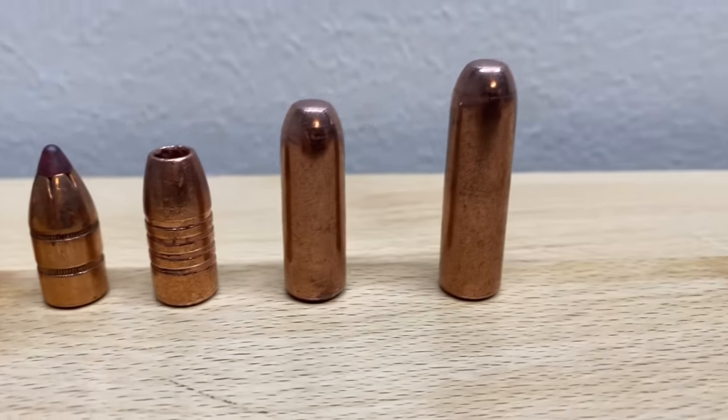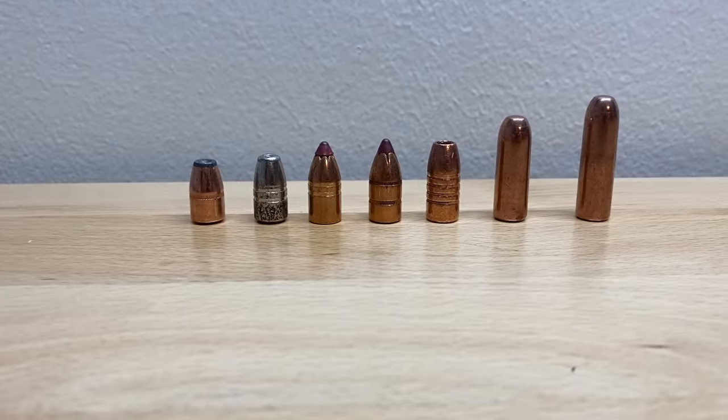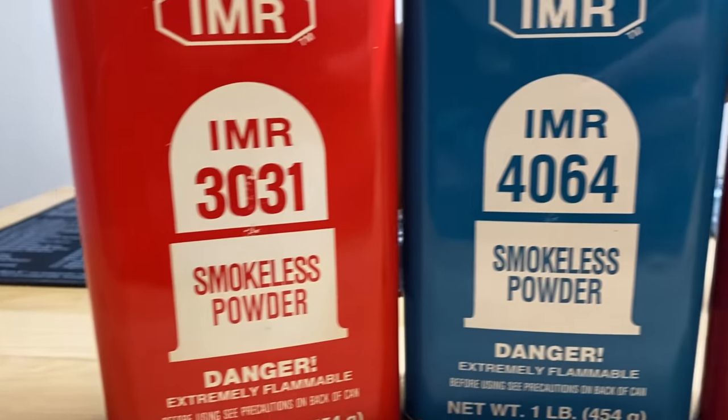Meaning that you can load up some pretty dang heavy bullets, especially if you're single loading it. And lucky for you there are plenty of powder choices, but it does need a lot of powder compared to something smaller like a .223.